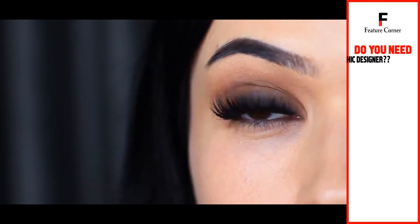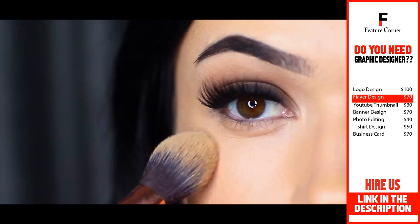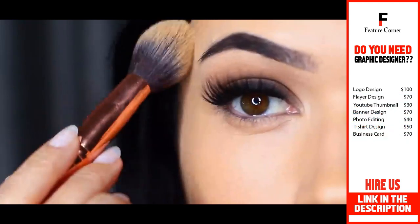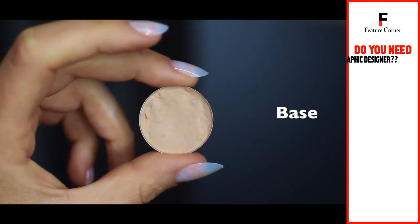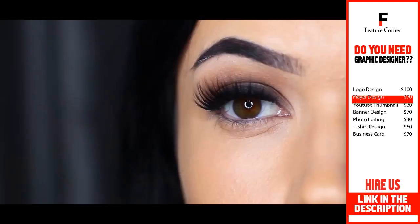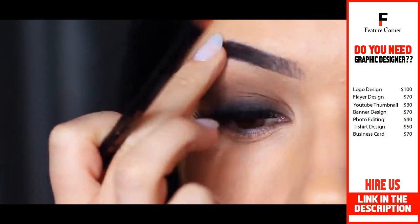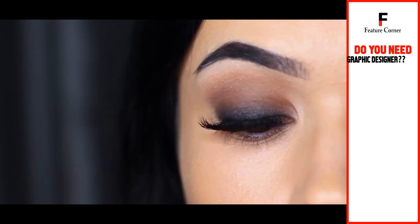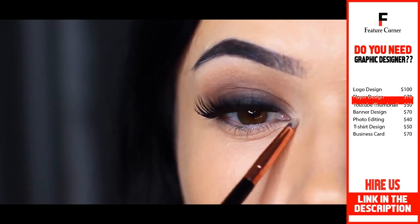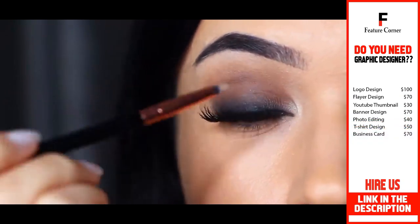Curl your lashes or add some falsies, then clean up any excess fallout. Keeping the under-eyes nice and bright will create a beautiful contrast with your smoky eye. Taking a base shade or neutral eyeshadow and a slightly smaller brush, apply this underneath the brow bone and a small amount on the inner corner — smoky eyes should start right where your lashes start, so the inner corner can remain bright.